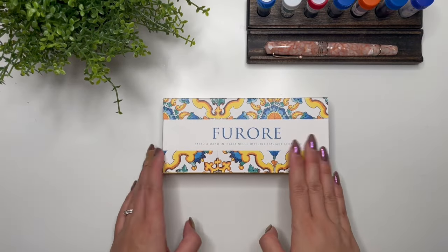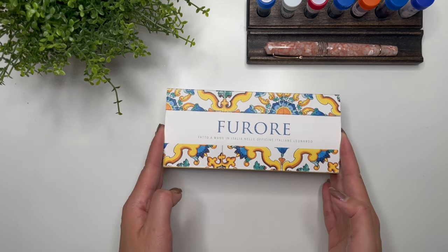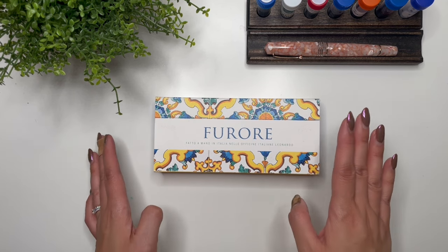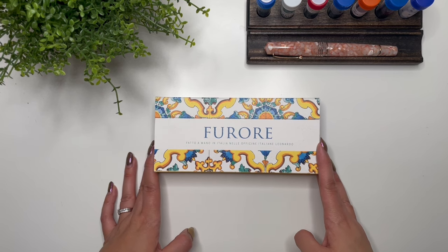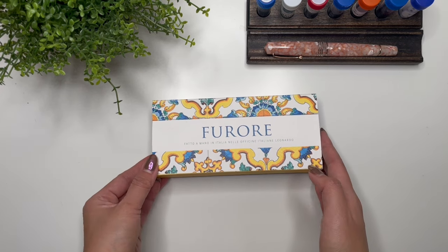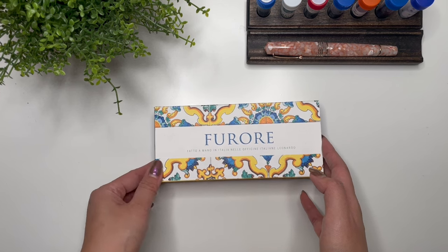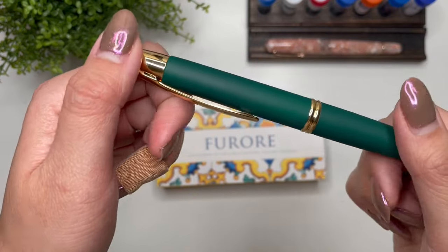Hey everyone, it's Karina with Karina Loves to Plan. Welcome back to my channel. I have an exciting box here - this is actually from Muse Pens in Hong Kong. The name sounds familiar because they are the ones I purchased my Pilot Vanishing Point from. I purchased from them because they had it in stock, and also because they did a wonderful job of repairing my Pilot Vanishing Point.